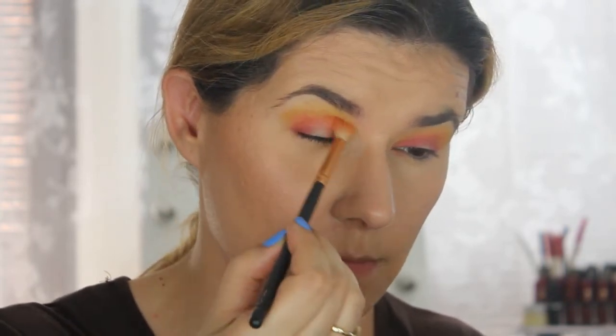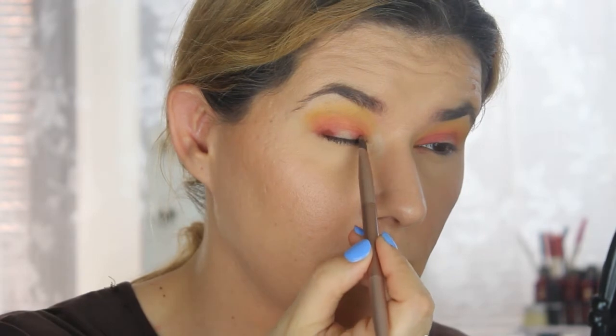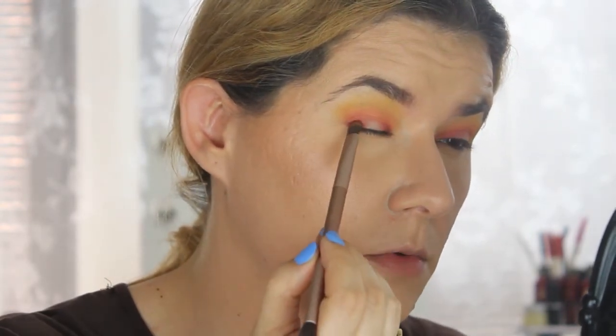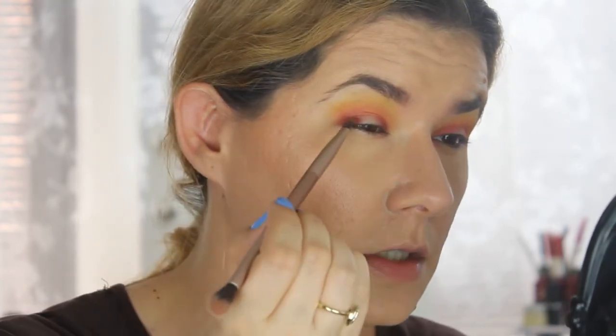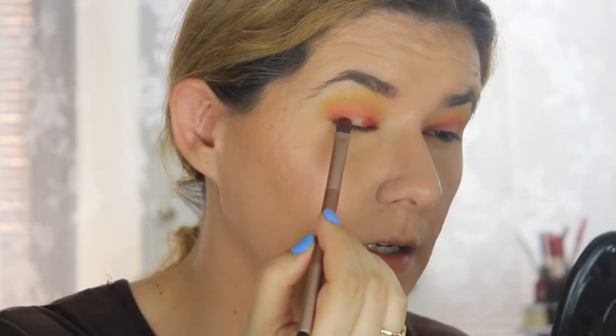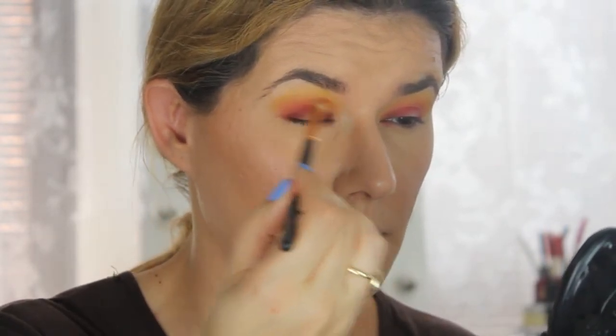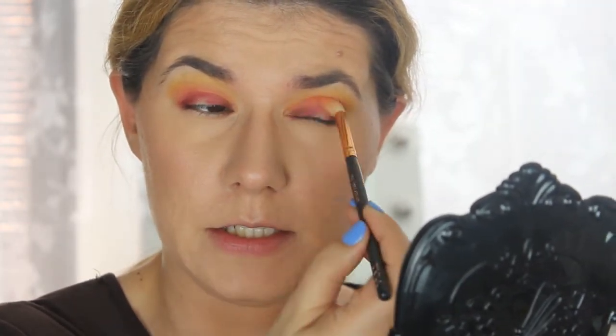I'm blending that orange more in the crease. Then I'm going to go into this palette again and go to that color 'Jazz' to try to make it a deeper red, just at the edge. I think this looks good now — I'm going to take the red from NYX again and slice it slightly, putting it here. Then I'm going back with the orange shade to blend, but I still want to keep that line with the red eyeshadow.